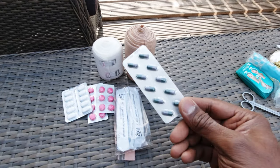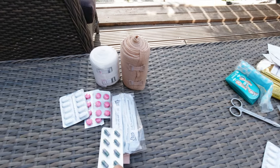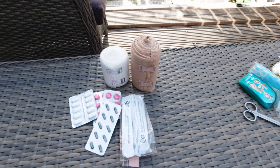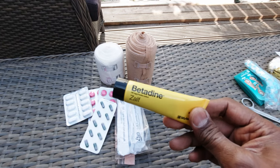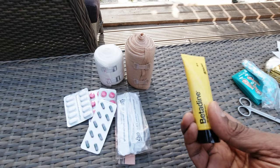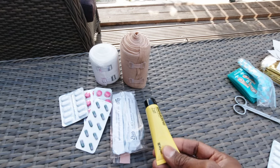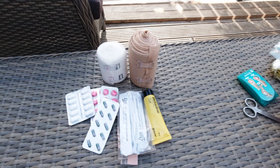I have a pack of Imodium which I take normally just for an emergency in case I get a dodgy stomach. I've also got a little bit of Betadine — it's an antiseptic, so in case I get a cut or something, it helps to heal it and keeps it from getting infected.